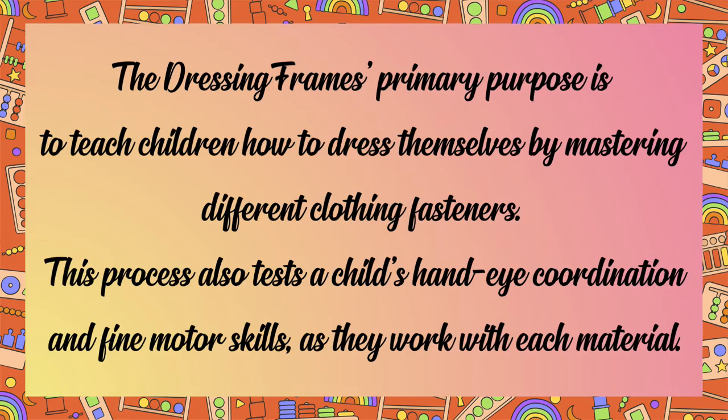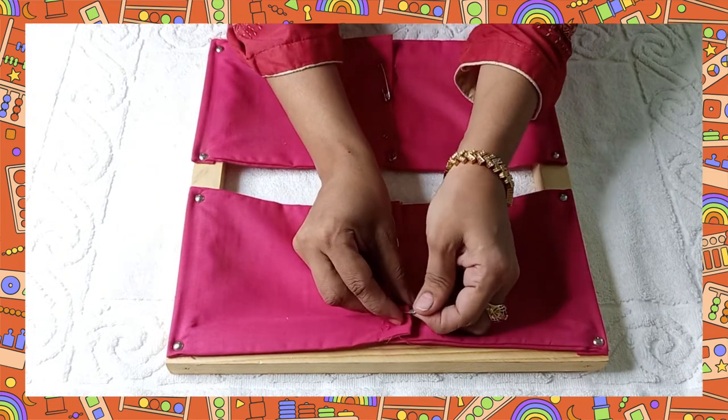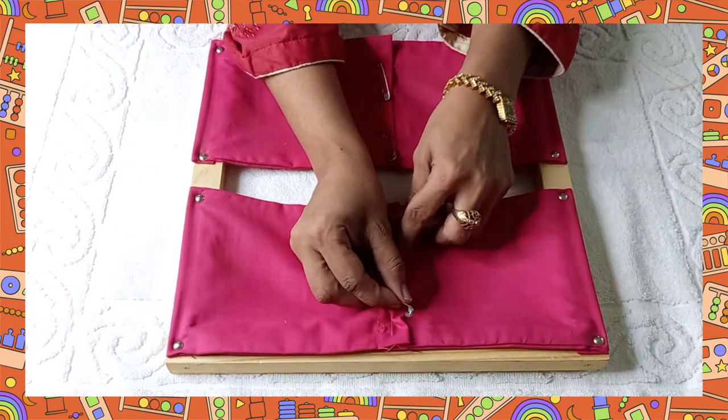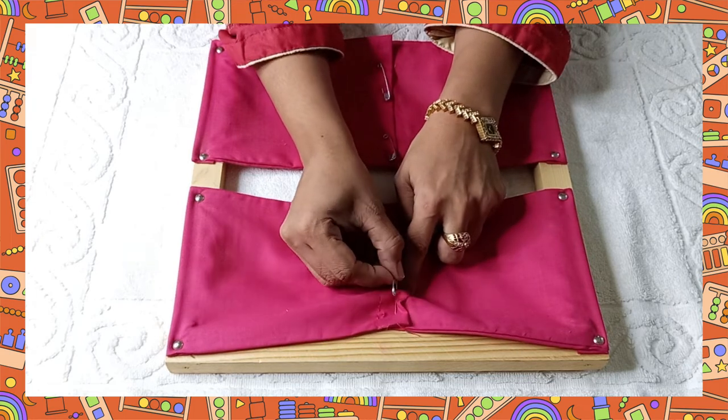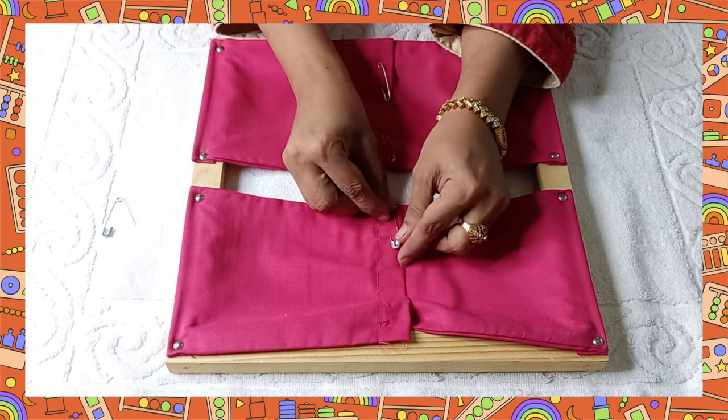The dressing frame's primary purpose is to teach children how to dress themselves by mastering different clothing fasteners. This process also tests a child's hand-eye coordination and fine motor skills as they work with each material. The direct purpose of this activity is to help children learn how to use safety pins safely, and the indirect purpose is acquiring coordination of movement among children.